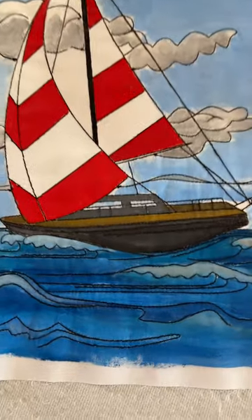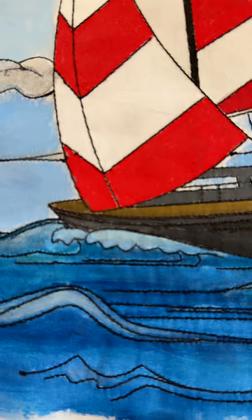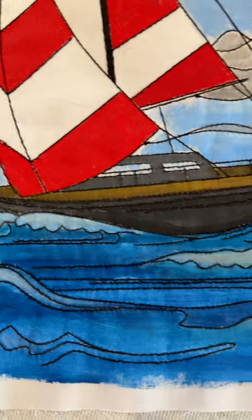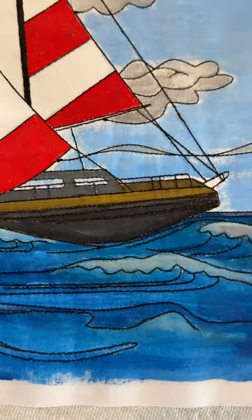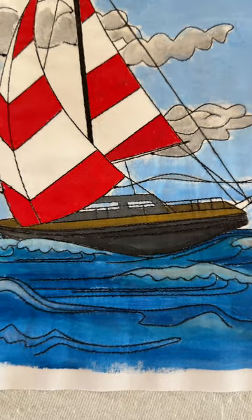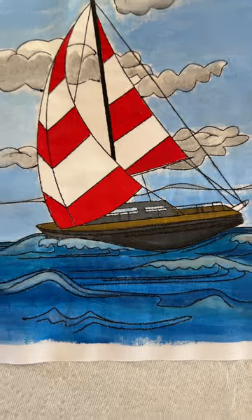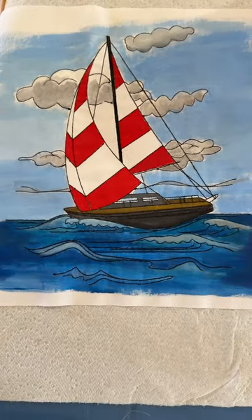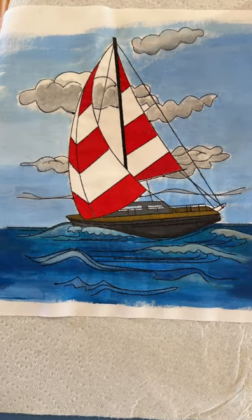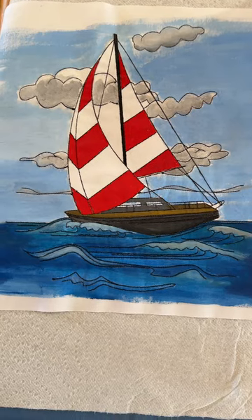I'm going to zoom in here real tight. You can kind of see there are areas where I didn't necessarily get good coverage — that is something I think comes with practice. I did have to thin the acrylic paint down with fabric medium so that it wouldn't be so gloppy. Acrylic paints do tend to dry very, very quickly, so you have to work pretty expediently.